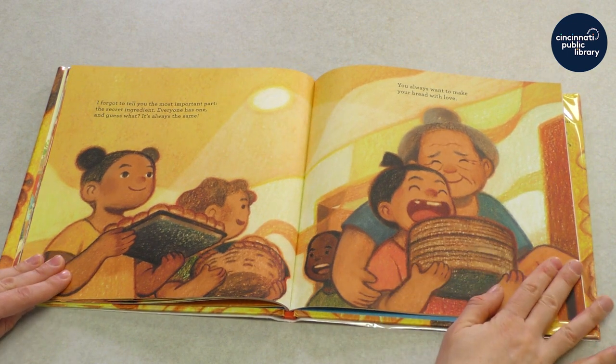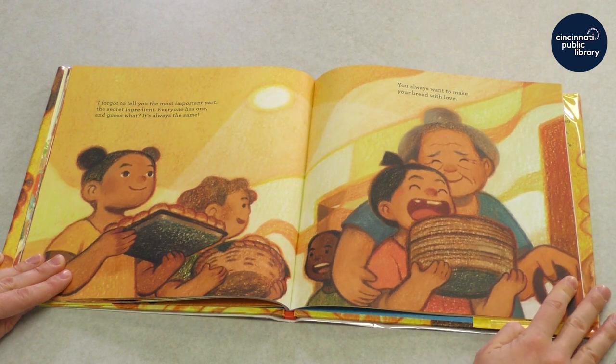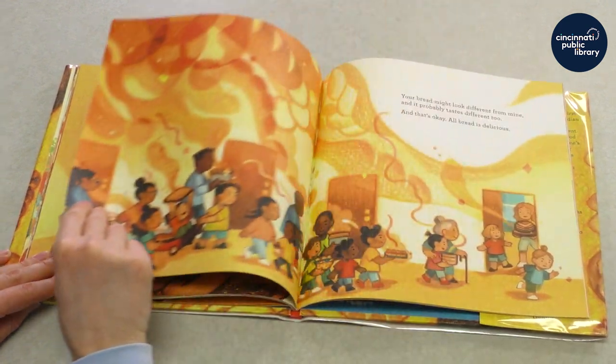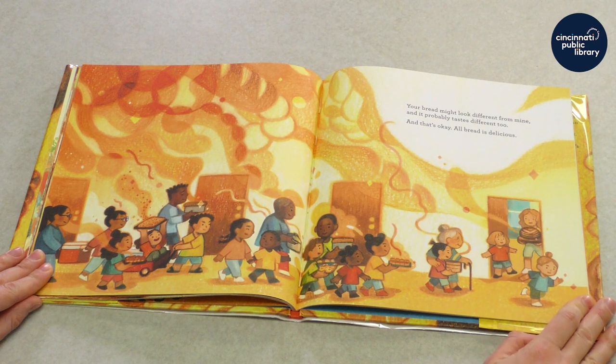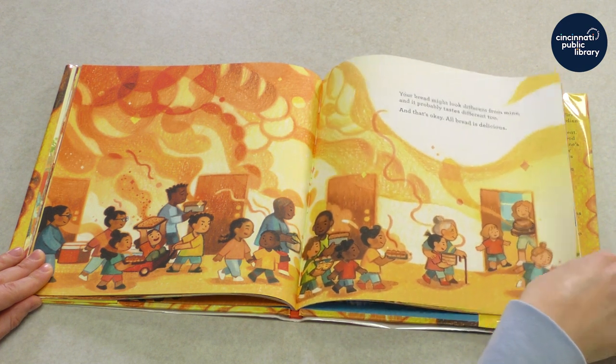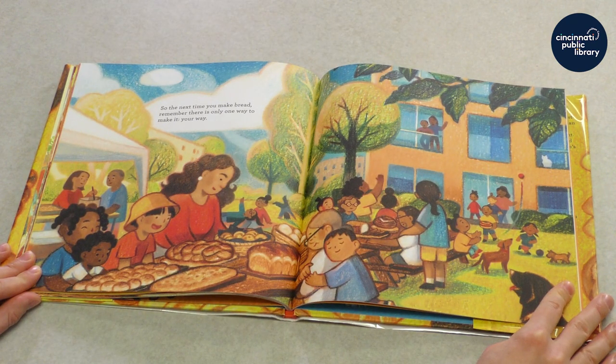I forgot to tell you the most important part — the secret ingredient. Everyone has one. And guess what? It's always the same. You always want to make your bread with love. Your bread might look different from mine and it probably tastes different too. And that's okay. All bread is delicious. So the next time you make bread, remember there is only one way to make it. Your way.